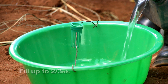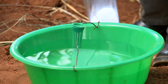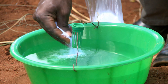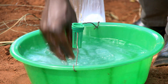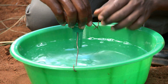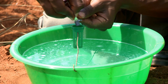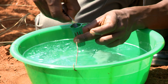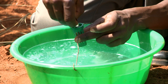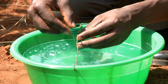Fill the trap with water up to two thirds. Add soap to break the surface tension — this will ensure the moths cannot escape. Open the lure holder, open the 2-trak sachet and put the lure directly into the lure holder, then close the lure holder.